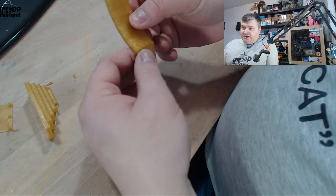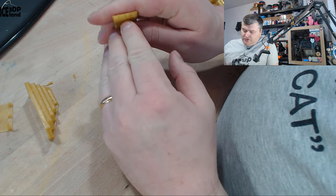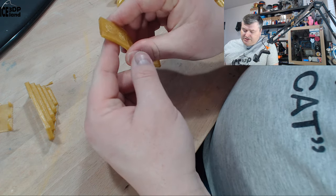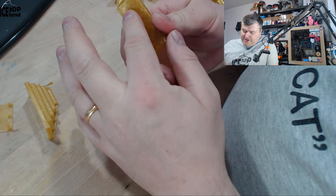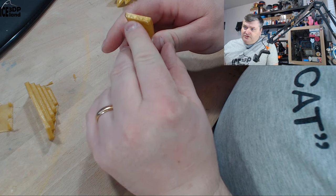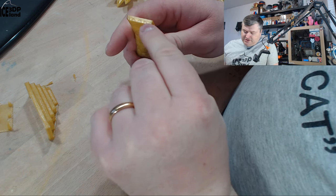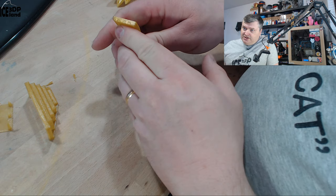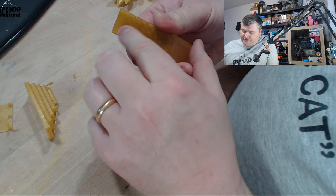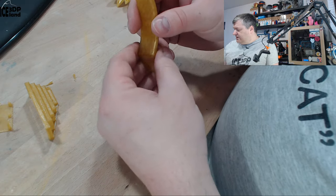I also did the overhang test. This one came out absolutely perfect — no drooping at all in the steepest part at 70 degrees. It's really smooth with no issues. Normally you'd see it droop down if it's not holding up well, but this is really clean with no surface issues on the bottom side. Bridging and overhang performance is excellent for this filament.